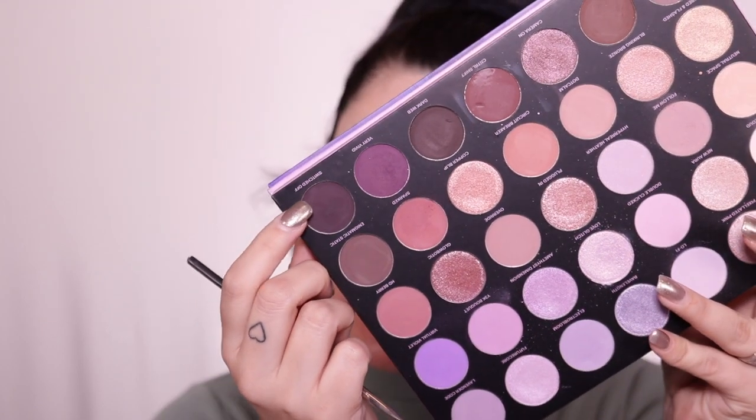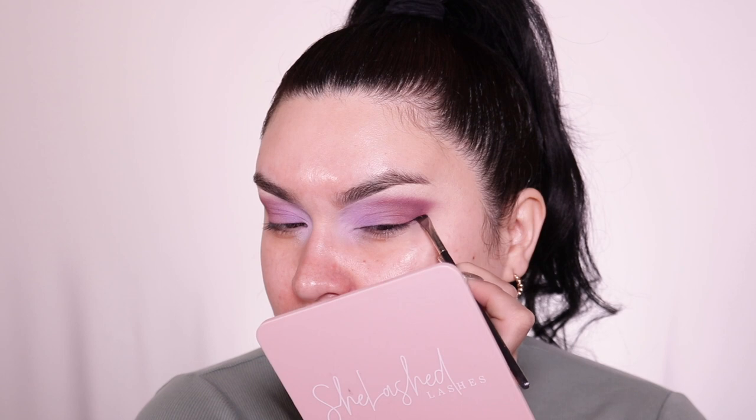I'm going to create a wing now. I'm going into Switched Off — this dark lavender shade — and using my MAC 266 brush to create my eyeliner. I love MAC brushes but they're so expensive. When I used to work for MAC I had the discount, which helps a lot, but it's still pricey. I'm just going to create a wing, get it really close to my lash line, and smoke it out just a little bit using that same Switched Off color so it looks nice and smoky rather than harsh.